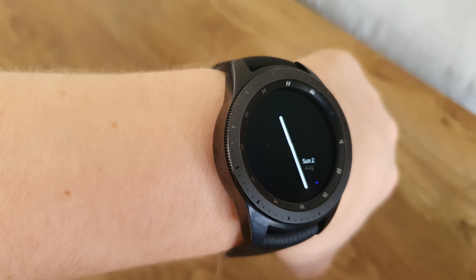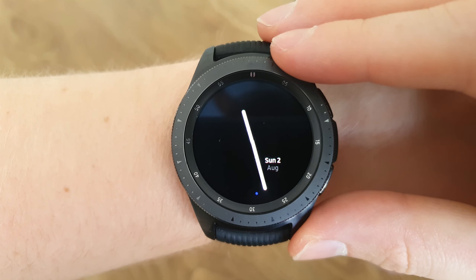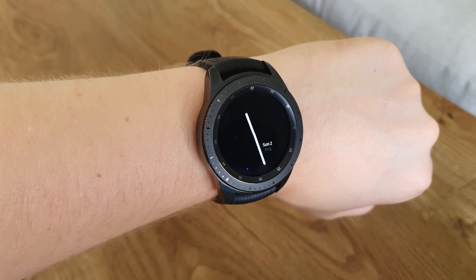It has a really nice tiny blue dial which indicates the seconds, but other than that it just shows the day and the time — very basic, but it will help with your battery life.